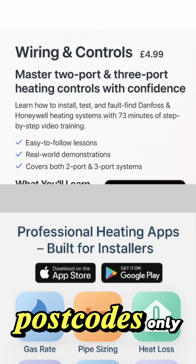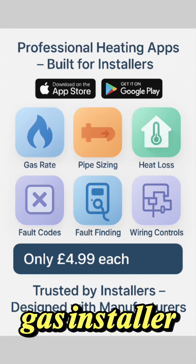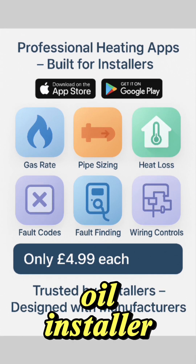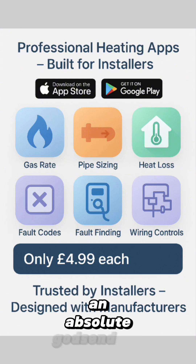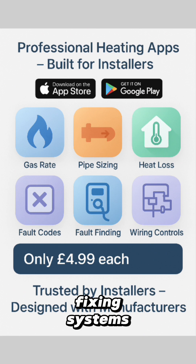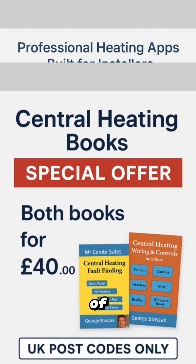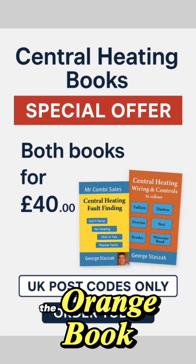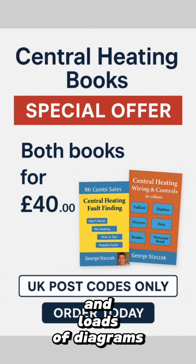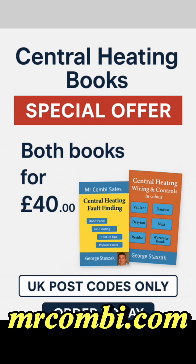Just a reminder — we've still got two books on offer, available to UK postcodes only. The yellow one is fault finding: every gas installer, oil installer — full of hints and tips, charts, flow charts, and so on — an absolute godsend for fixing systems, boilers, and testing components. For electricians and those who install controls, the orange book has loads and loads of diagrams, all the popular ones in colour, available from the website mrcombi.com.